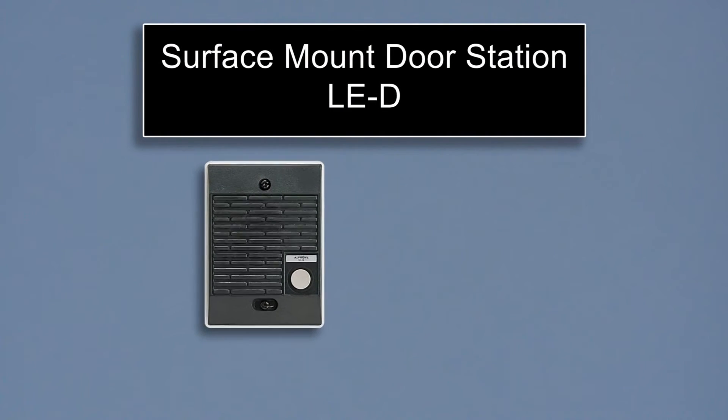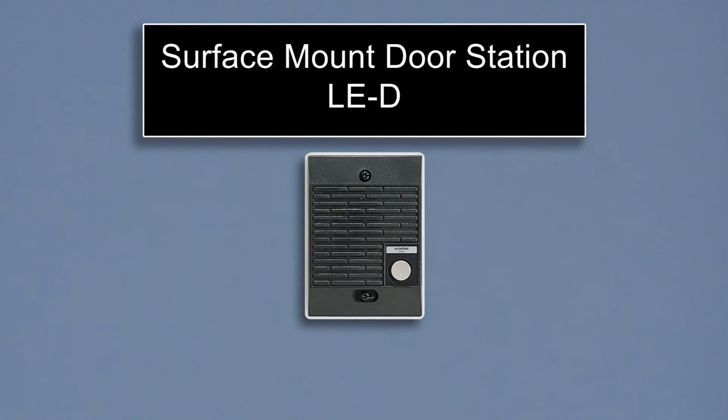The LE-D door station that comes in the kit is a plastic surface mount unit. Like all A-Phone door stations, the LE-D is weather rated and intended for outdoor use. If a flush mount unit is required, several options are available.